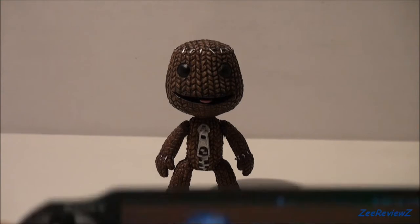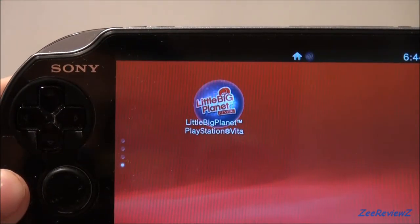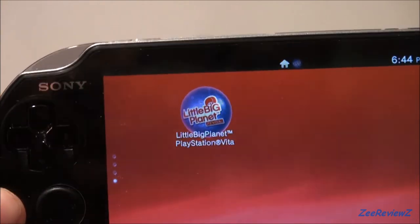Hey, this is zero views, and as you might know, LittleBigPlanet for the PS Vita has finally arrived. I'm just going to be taking a quick look at it in this video and show you some of the cool things about it, so let's get straight into it.